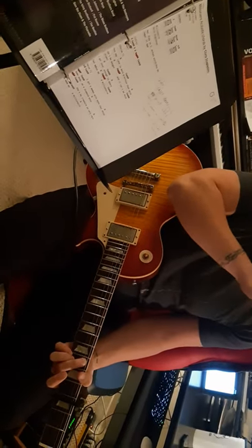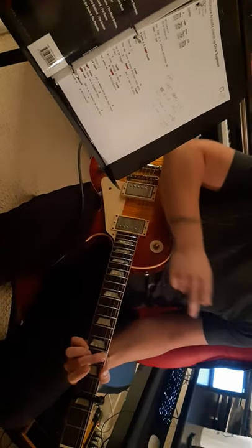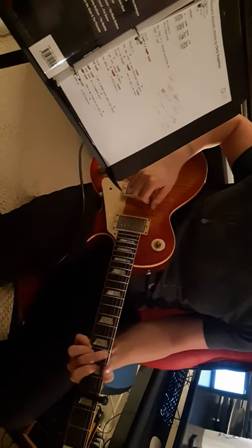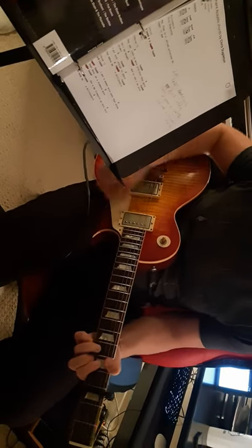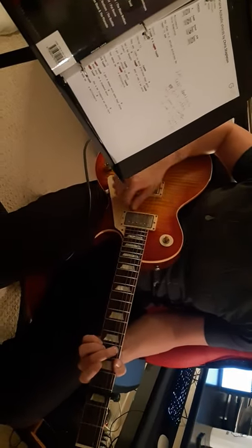But now you want to follow with what he sings. So there's the G, C, G, and you're following with the lyrics and the chords above. G, D, C at 9.